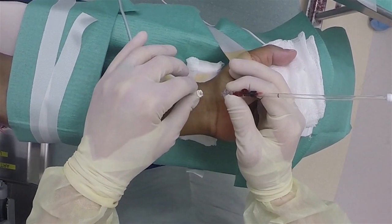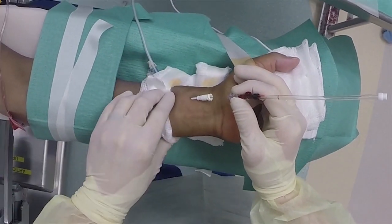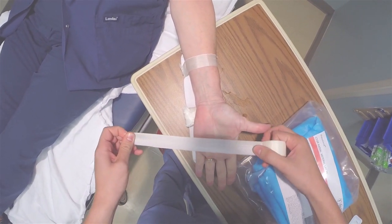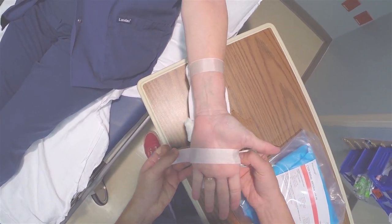In order to improve your chances of success, proper positioning is key. It is standard to immobilize the hand on an arm board with a roll of gauze underneath the dorsal aspect of the wrist.